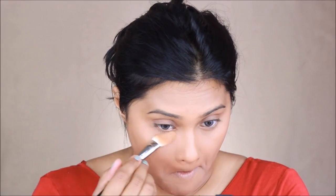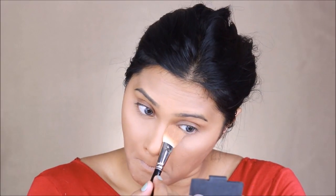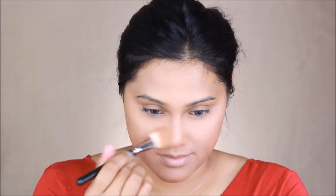Using my Anastasia Beverly Hills banana powder, I'm just setting underneath my eyes and all over my highlighted zones to take care of any discolorations. This is also going to enhance my highlighted zones, which is the reason why I'm going over with the banana powder by Anastasia Beverly Hills.